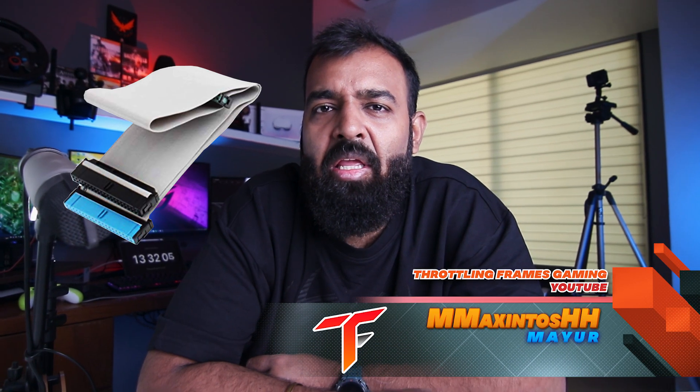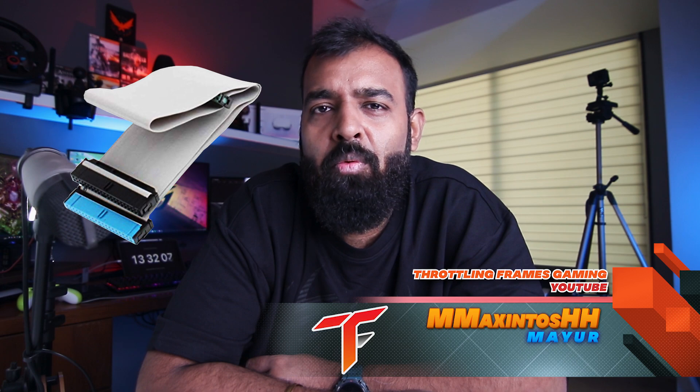Being an 80s kid, I have dealt with IDE cables, and people who know what IDE is know how scary it is. Connecting your drive to your motherboard using those flat IDE cables was no less threatening than someone holding you at gunpoint. One pin bent and it is catastrophe for you. You are doomed.